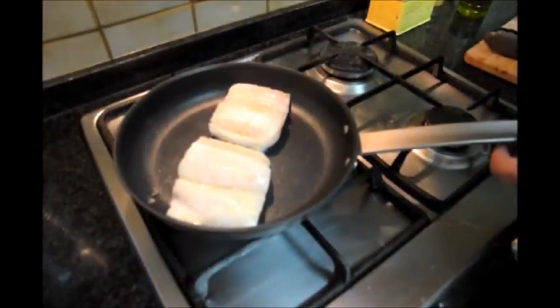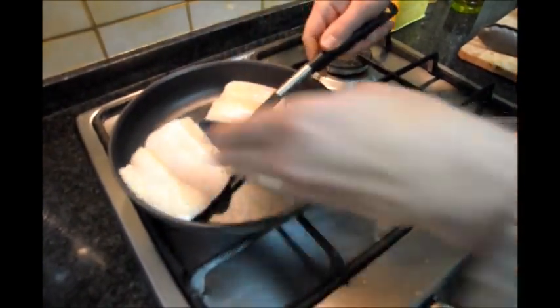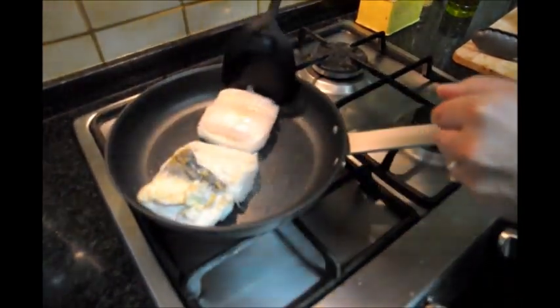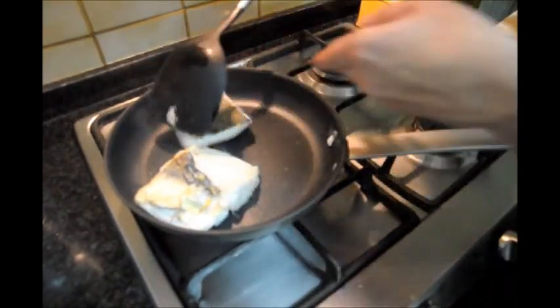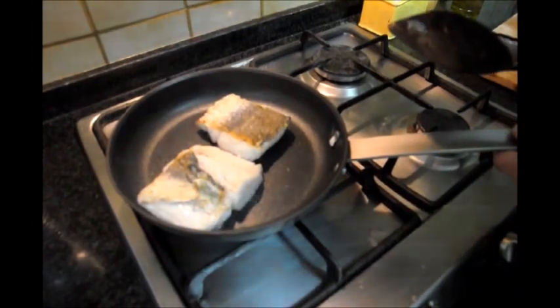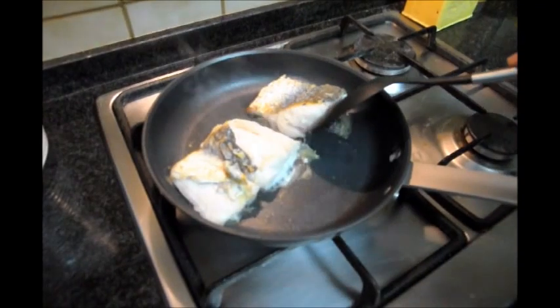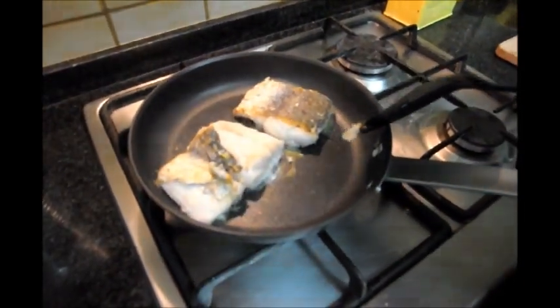It's been about three to three and a half minutes — let's go ahead and flip our fish. We'll cook this for about another three to three and a half minutes. Our fish looks like it is done, so let's go ahead and turn off the heat and put these on a plate.